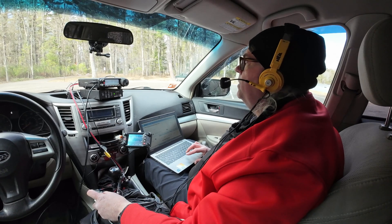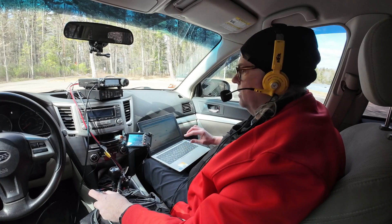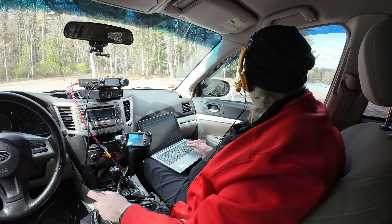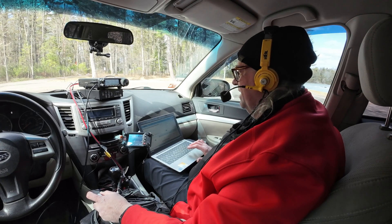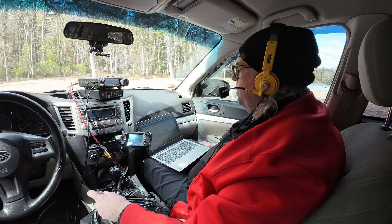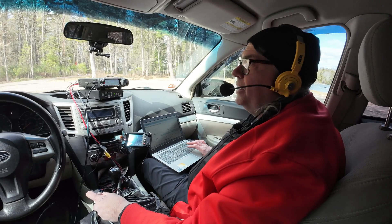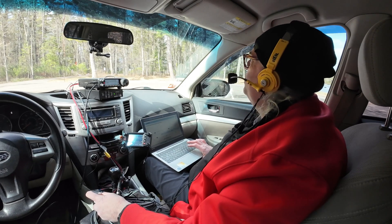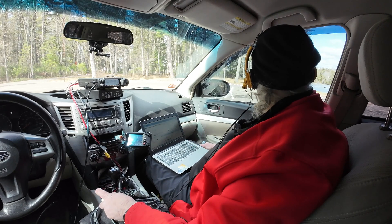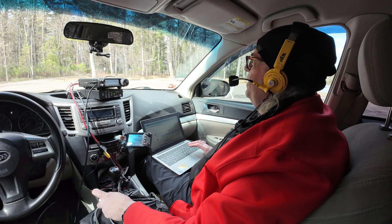KB9VBR park to park. Good to hear you out there, Michael — didn't expect to pick you up. You are five and four into my park. Kilo One-One-Zero-Seven-Eight. QSL, five and four. You're also coming in five-four here. Yeah, I just got set up, turned on the radio, and there you were calling. All right, good to hear you out there Michael — thanks for coming back to me, you have a good activation. W3, you too have a great activation.